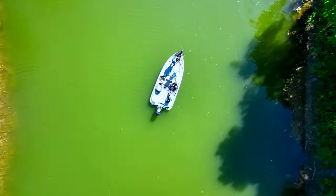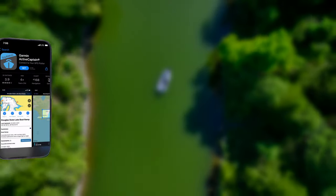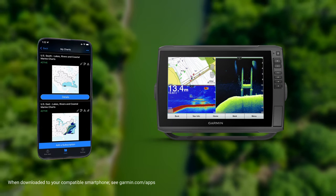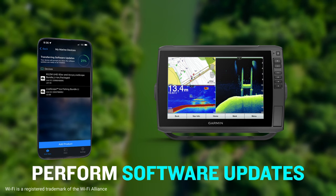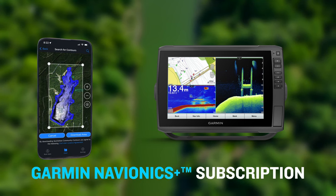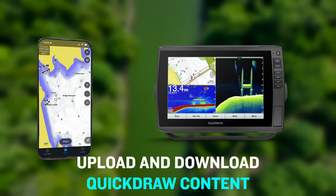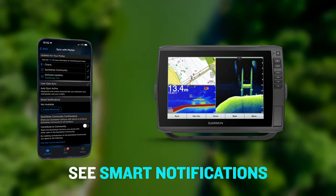When you're ready to hit the water, the last thing you should have to worry about is if your electronics are updated. With the free ActiveCaptain app, you can get a powerful connection between your chart plotter and compatible smart device using built-in Wi-Fi connectivity, allowing you to easily perform software updates, access and update charts, as well as purchase and activate your Garmin Navionics Plus or Garmin Navionics Vision Plus subscription all from the app.